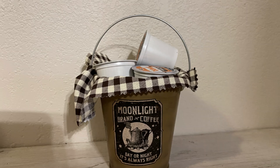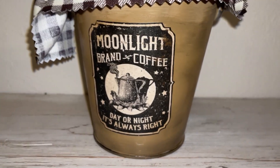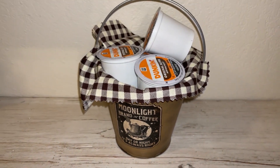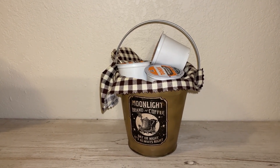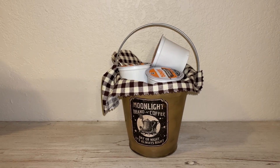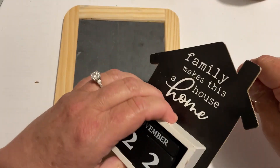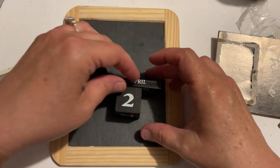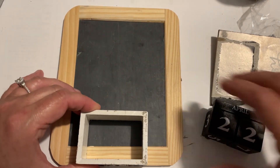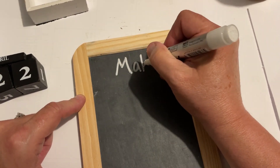At this point you could do whatever you wanted with the bucket. I decided to put some cute gingham fabric in there. It's got coffee on the front so I'm going to put some K-Cups in there. If you didn't have those, you could just put a small package of coffee in there. I know people love coffee — this would make a great gift, that'll bring a smile to any coffee lover's face. The container can also be a little decor piece for whoever you gave it to. These both are Dollar Tree items — this is like one of those little calendars and one of those chalkboards.